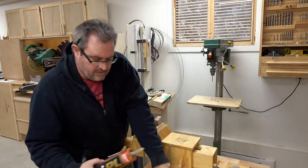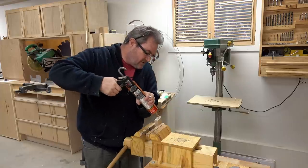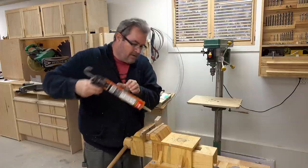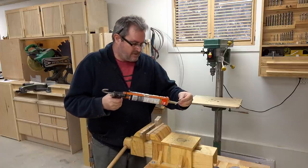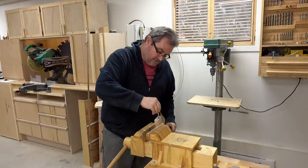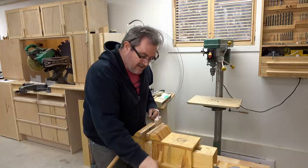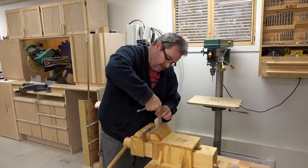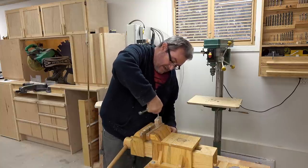I've got it clamped in my vise and I'm just going to squeeze a little bit of construction adhesive into that hole and put a little bit on the screw as well, stick it in the end there, and then screw it in. I've got two nuts on the end jammed against each other and I'll just use a ratchet to drive that in.